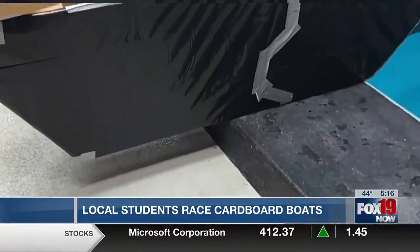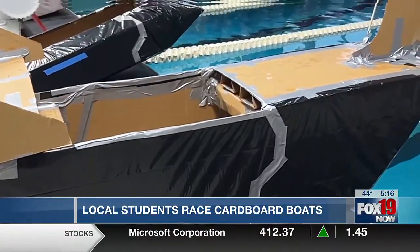We are racing cardboard boats. My students have been spending the month of January designing and building boats out of cardboard and duct tape.